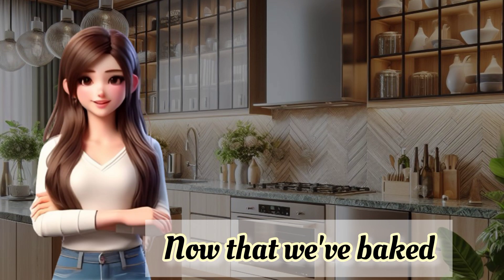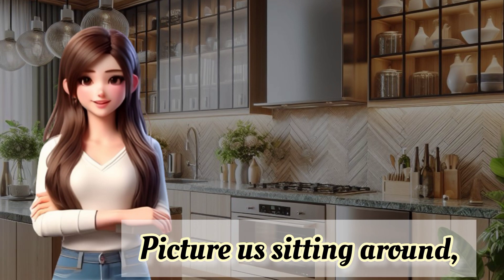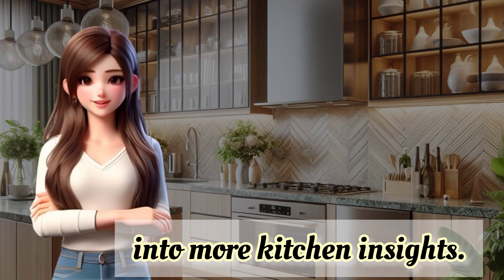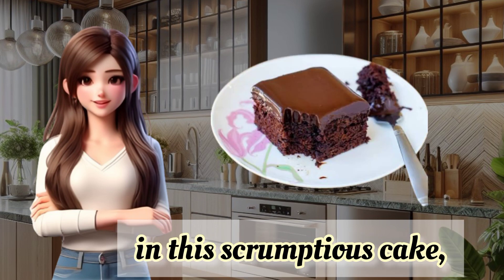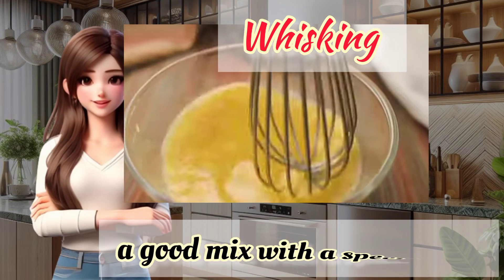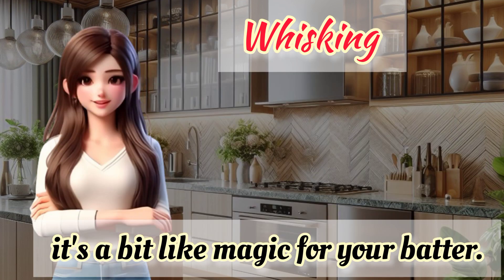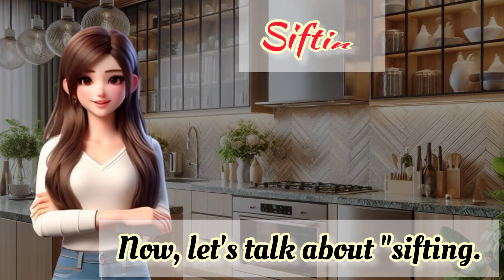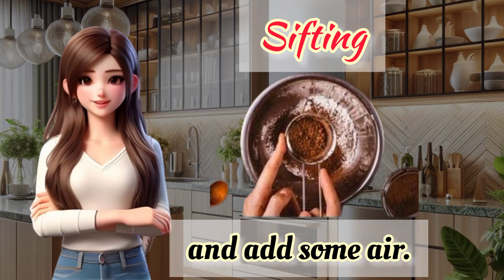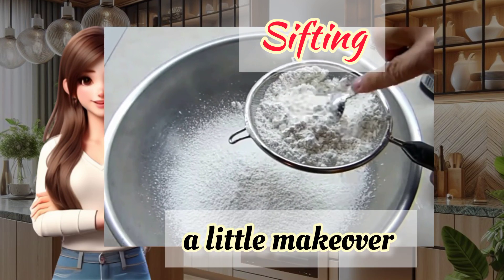Friends! Now that we've baked and savored our delightful cake, let's have a friendly chat about some more kitchen vocabulary. Picture us sitting around, enjoying bites of our delicious creation, and casually diving into more kitchen insights. While indulging in this scrumptious cake, let me throw some kitchen terms your way. Ever heard of whisking? It's like giving ingredients a good mix with a special tool called a whisk. Whisking makes things smooth and well combined — it's a bit like magic for your batter. Now, let's talk about sifting. Ever wondered why we sift flour? Well, it's to remove any lumps and add some air. It helps create a lighter texture in our baked goods — it's like giving your dry ingredients a little makeover before they join the party.